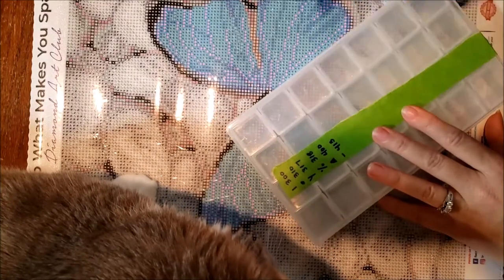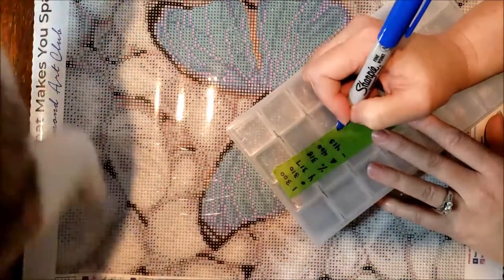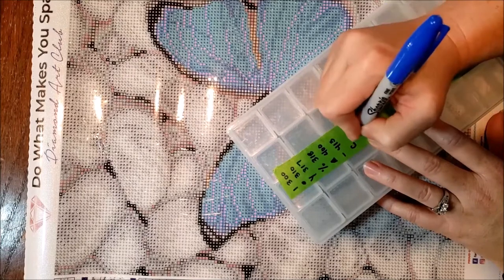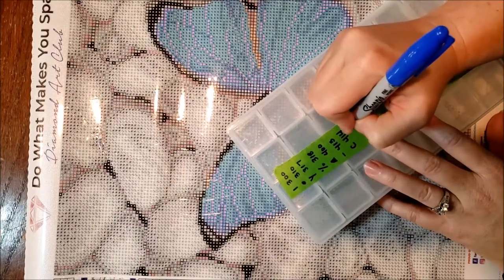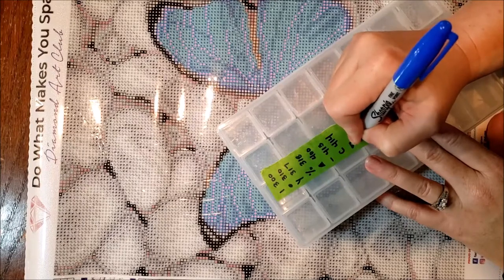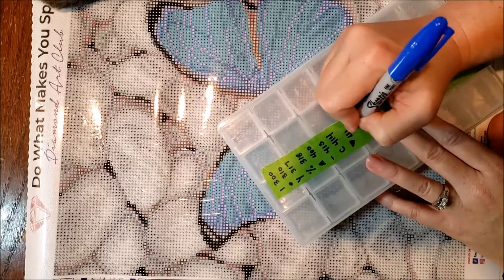Some people just use the number — they number their containers one through whatever, and then they come back through and use that system. They don't put the symbol on their containers. I personally have been doing it my way for so long I wouldn't even know how to switch.